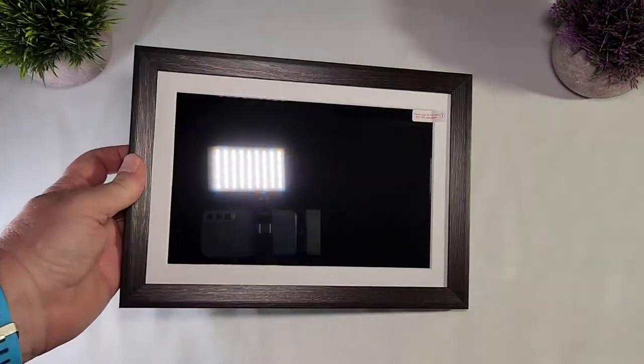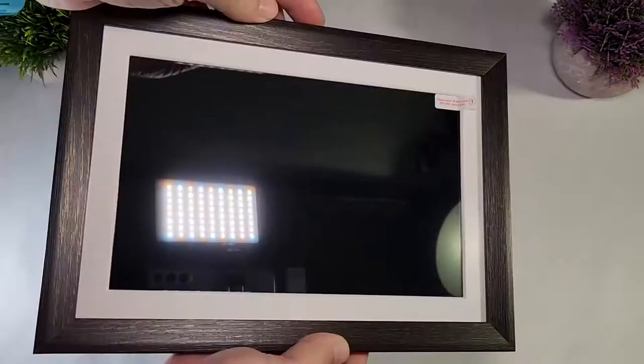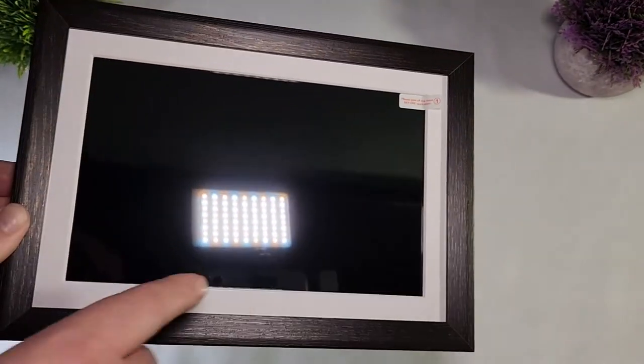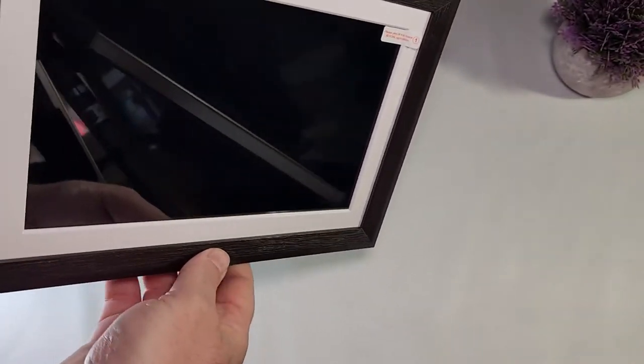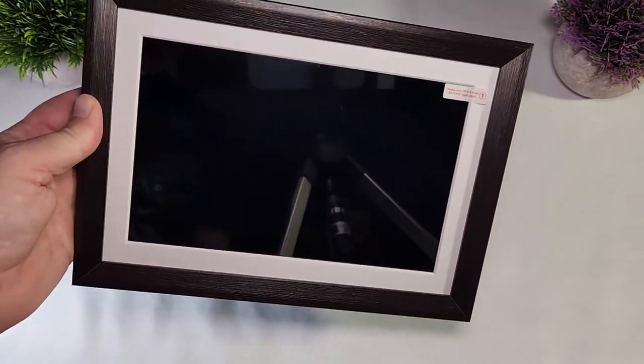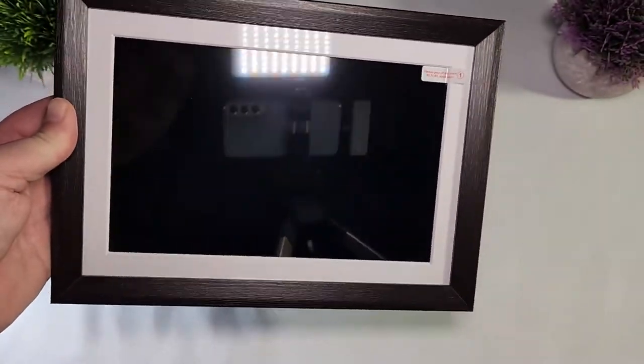The frame looks very nice out of the box. I like those wood corners with the white mat inside. It looks like a real photo frame — when the frame is off, it really looks like you have a photo frame in front of you, like you just have to slide a photo in.